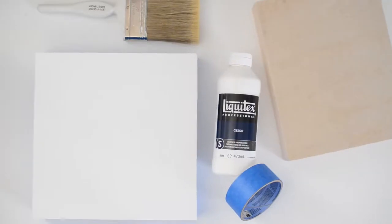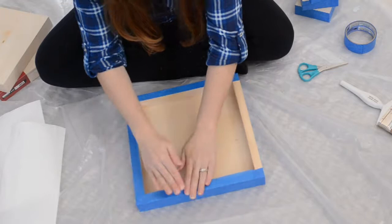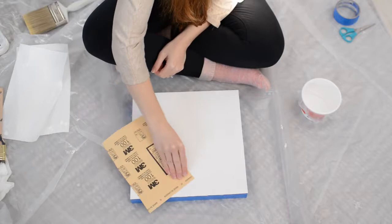In this video, I'm going to show you how I prime wood panels for oil and acrylic paintings. I'll show you step by step how to protect the wood edge of your panel, how to apply the gesso, and how to create a smooth surface for your painting.